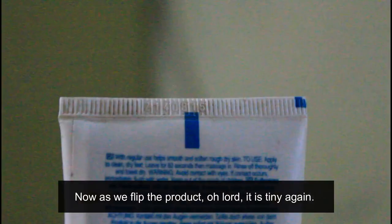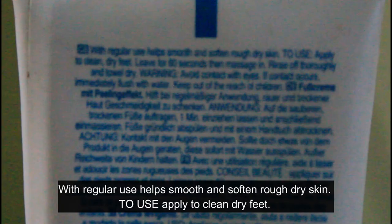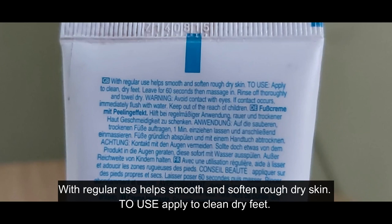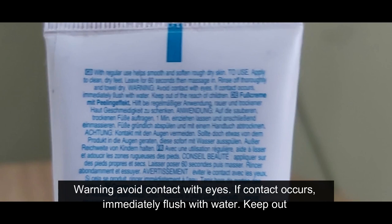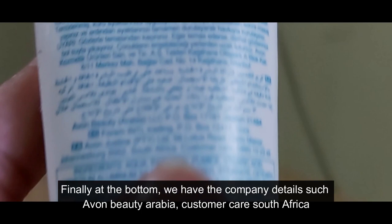Below the image it says Heavy Skin Remover, and also Anti-Rugosity. It is a 75ml tube. As we flip the product, it says: with regular use, helps smooth and soften rough dry skin. To use: apply to clean dry feet, leave for 60 seconds, then massage in, rinse off thoroughly, and towel dry. Warning: avoid contact with eyes; if contact occurs, immediately flush with water.